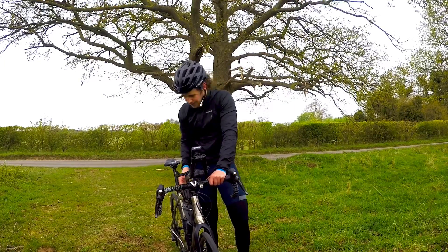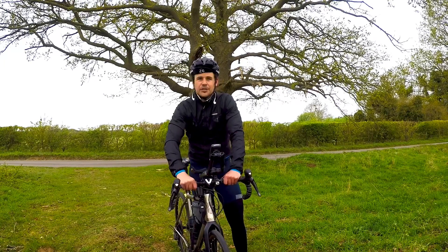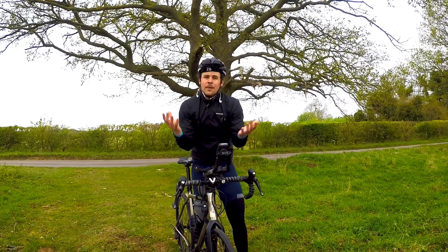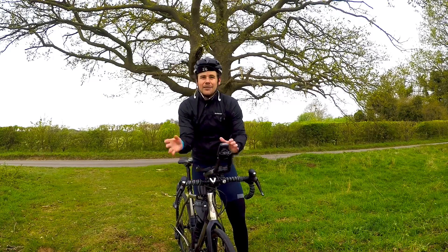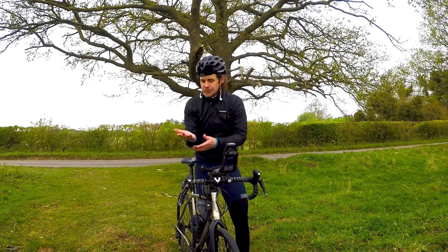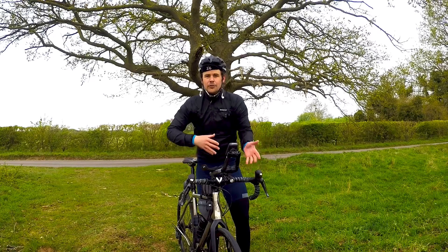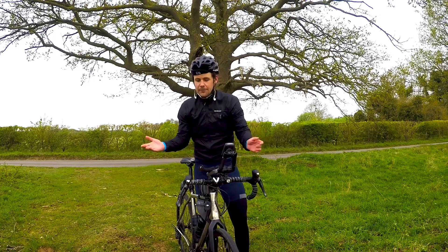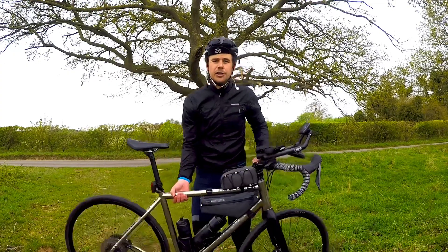I do try to wear gloves as much as possible just to give my hands a little bit more cushioning. But there is an argument that you should actually train with gloves as little as possible, so you can harden them up and make them better for when you're racing ultra, for example.